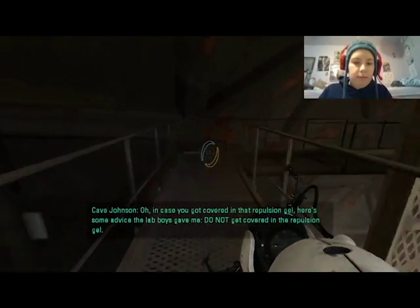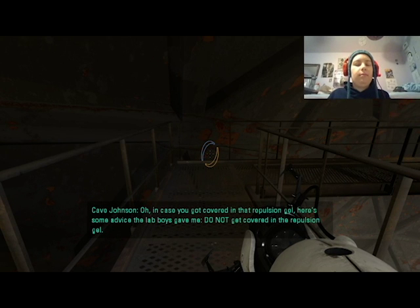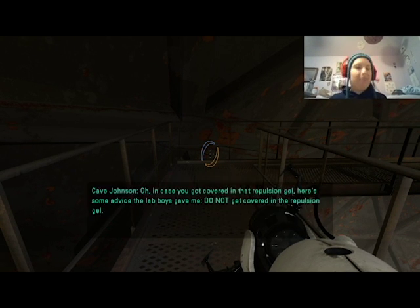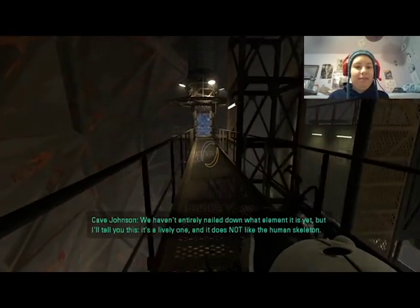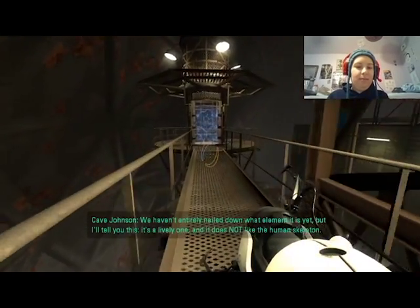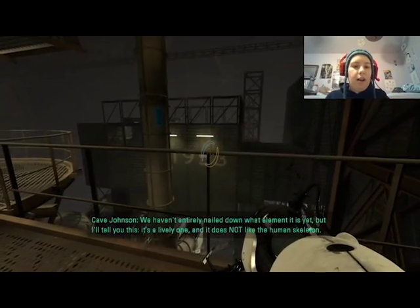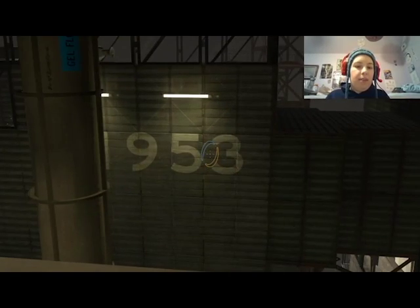In case you got covered in repulsion gel, here's some advice the lab boys gave me: do not get covered in the repulsion gel. We haven't entirely nailed down what element it is yet, but it's a lively one and it does not like the human skeleton. Alright — so that was the year 1953.